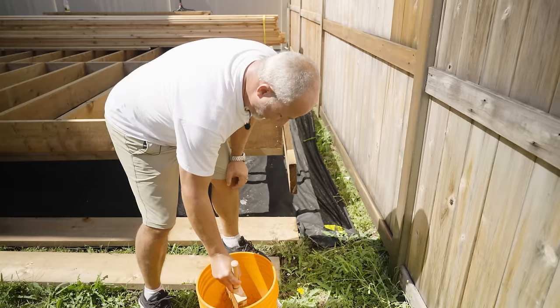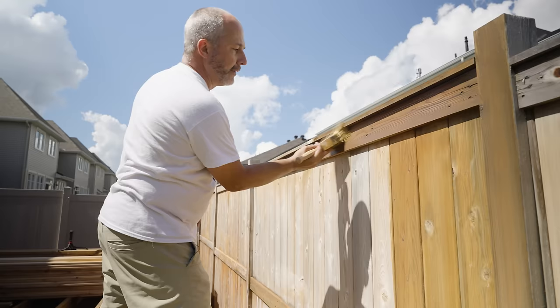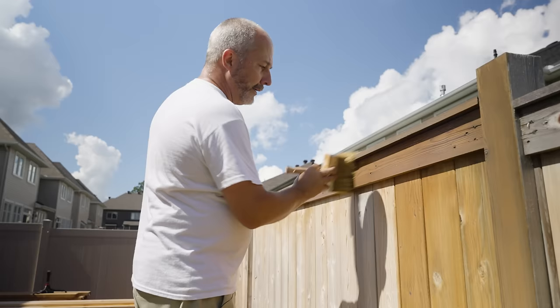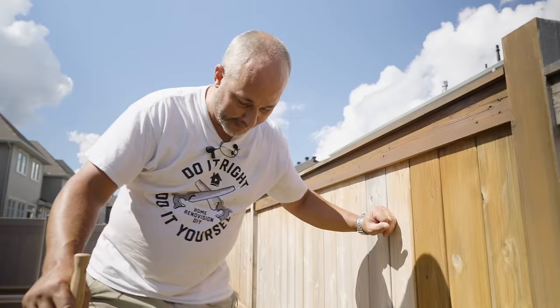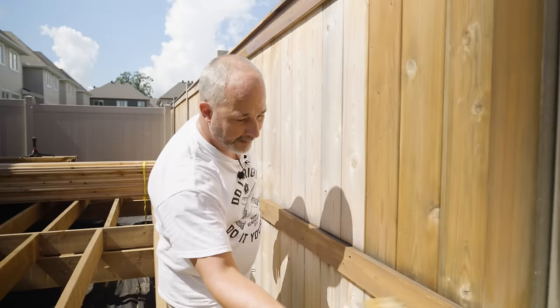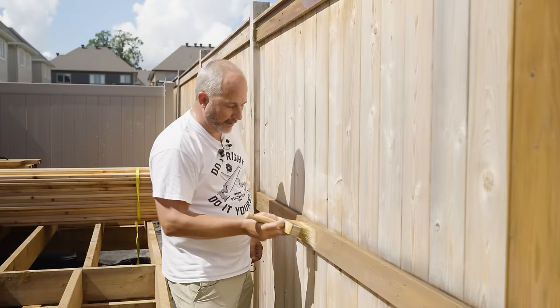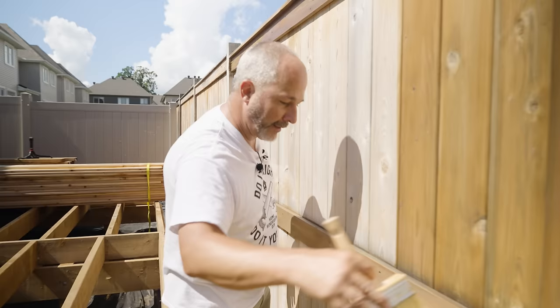A lot of people ask me where to get a good stain and what I think about what's available at the box stores. My advice is really simple: avoid the box store for products like this. This is the C2 — it's my favorite stain. If you're interested in getting this as your stain, there'll be a link in the video description. Everybody in the United States can get this mixed and delivered to their house — free shipping and 20% off with our code. If you live in Canada and you're in Ottawa, head down to Randall's, say hi to the team, tell them Jeff sent you.